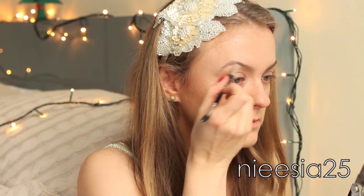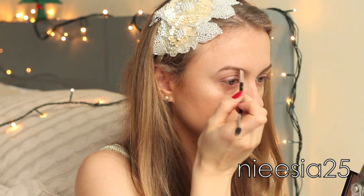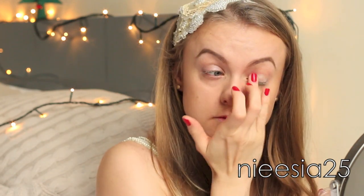I always brush my brows first and afterwards I apply the product. For the eye makeup, I used a mixture of three cream eyeshadows, and the one that I used all over my lid was cream eyeshadow